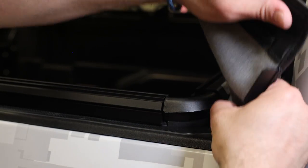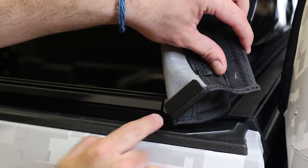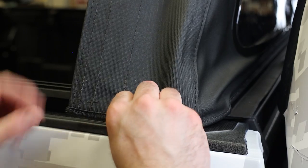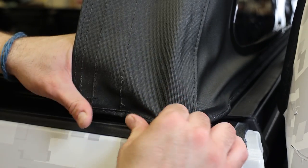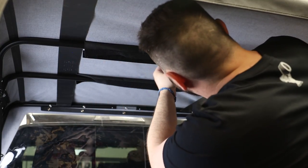Next, tuck the plastic tabs at the bottom of each corner of the top into the slots on the front and side rails — there will be three tabs total on each corner. Repeat this process on the opposite side, then move on to the rear.